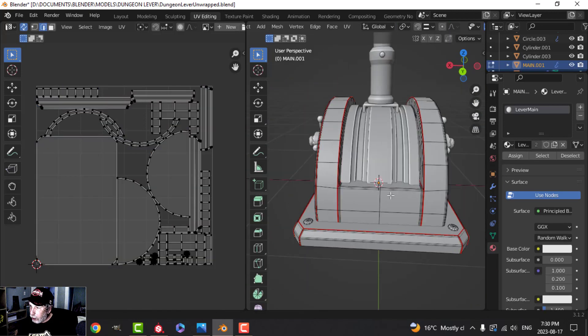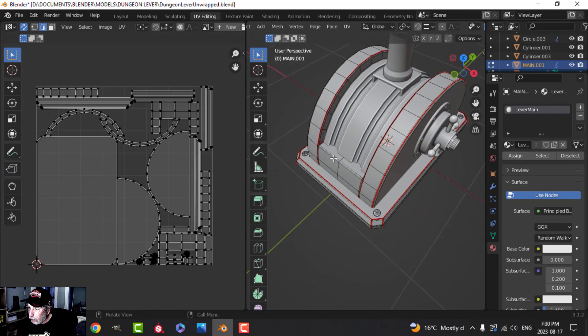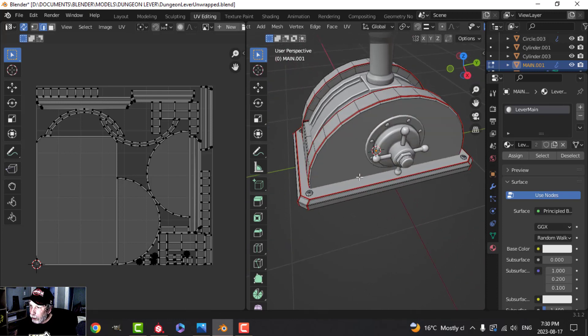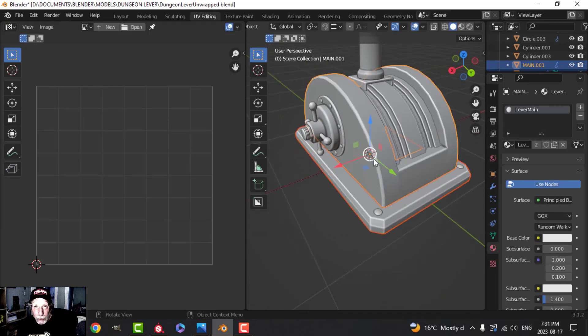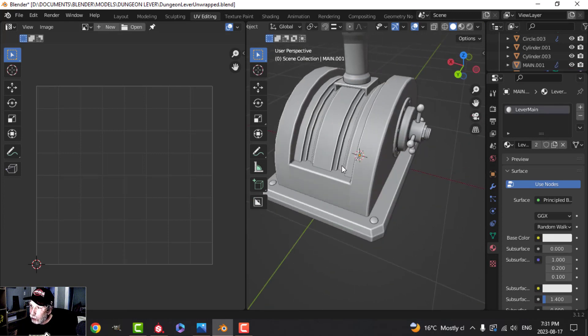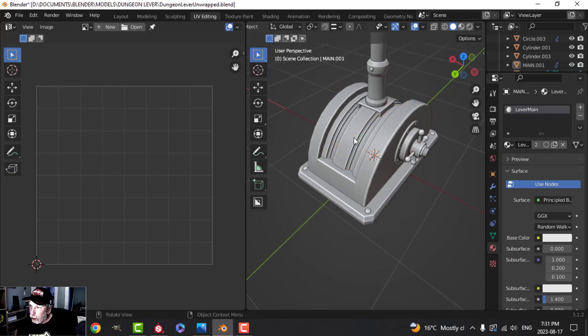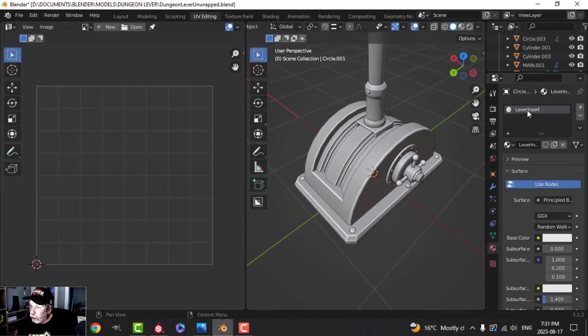You can see my seams — some of it was very easy to do and some of it took trial and error. What I always recommend is if you're having difficulty, go ahead and unwrap part of it, bring it into Substance Painter, and see how it takes the texture. It really will depend on the unwrap. Go at it slowly — unwrap a piece, see how it goes, then try the next piece.